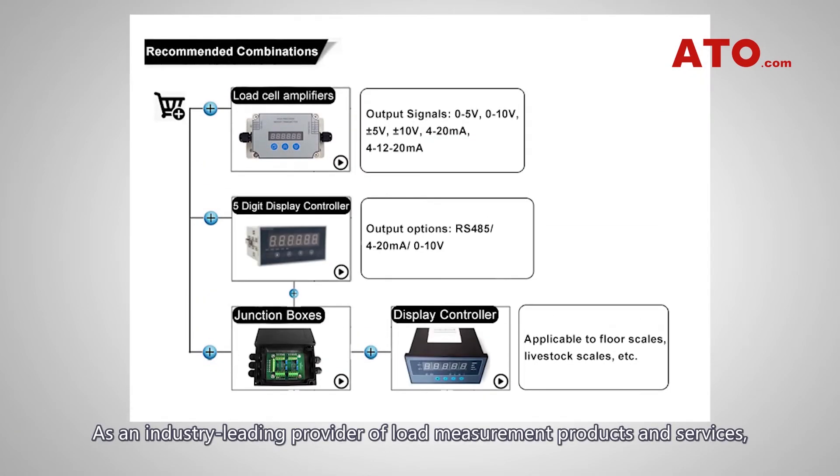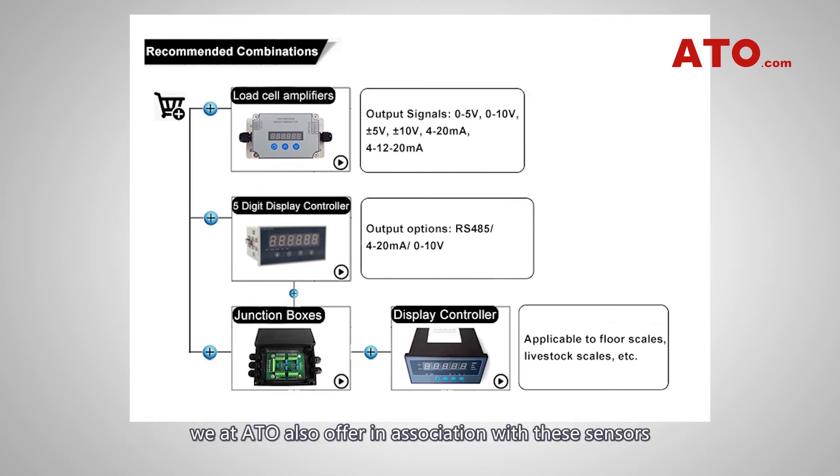As an industry leading provider of load measurement products and services, we at ATO also offer accessories for these sensors, including dedicated digital displays, amplifiers and transmitters for easier and more legible reading and data recording.